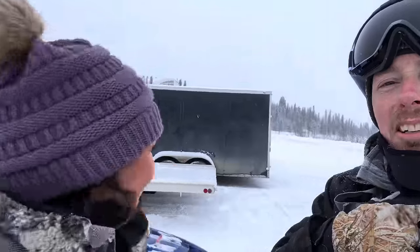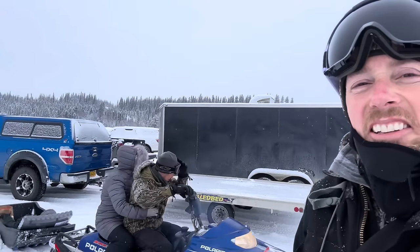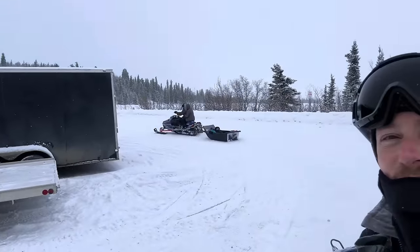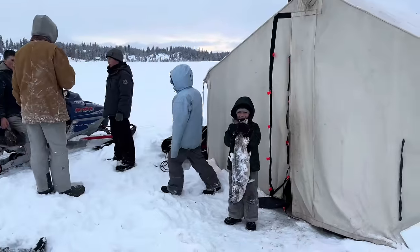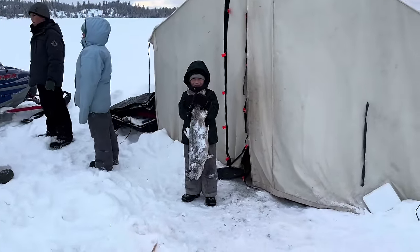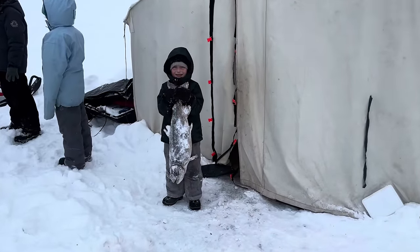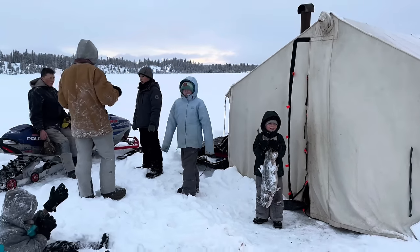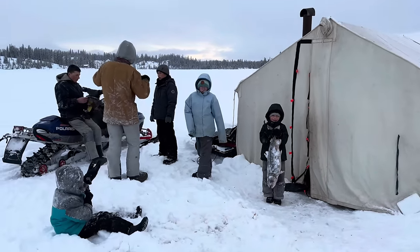Yay, look who showed up! Yep, we made it — Priscilla and Emily here. So they came with more food, like we need more food. We've got so much food it's ridiculous. Let's get out there — it's about a mile and a half out there. Well, we are here at camp — see what Logan is holding. They got one nice big fish. It's almost as big as you, Logan.